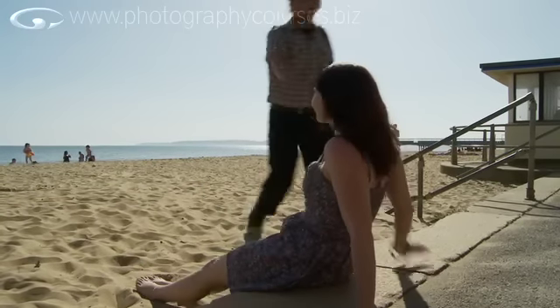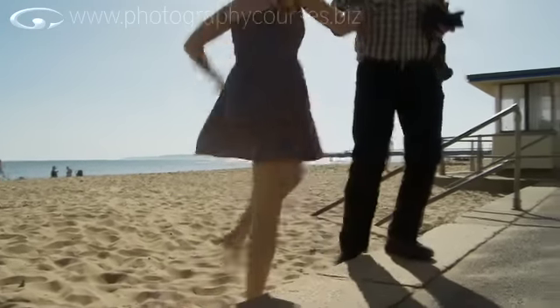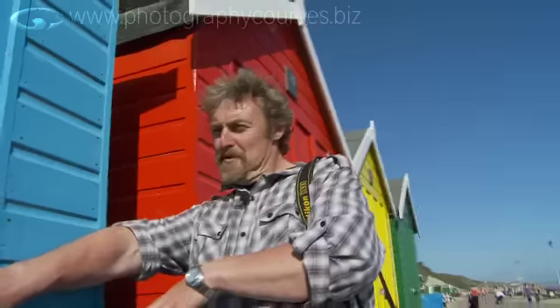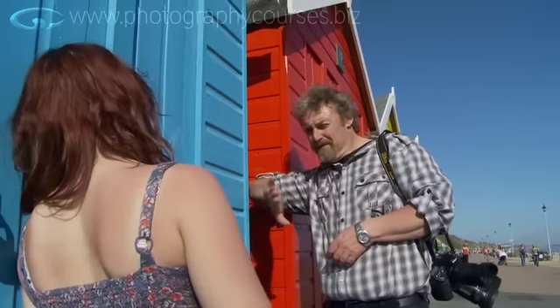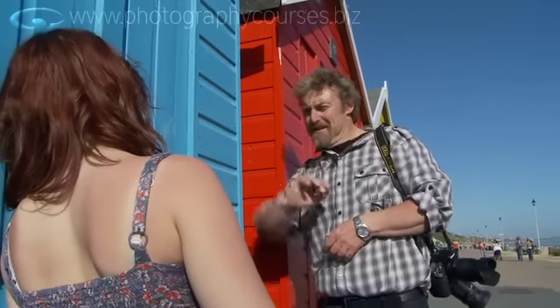Come on Tasha, up you get, stop sunning yourself. Come on, time to earn that £3.50 and the Diet Coke. Lean against the wood a bit, sit, just tilt your head against it and stare dreamily at about there. Something like that — excellent.